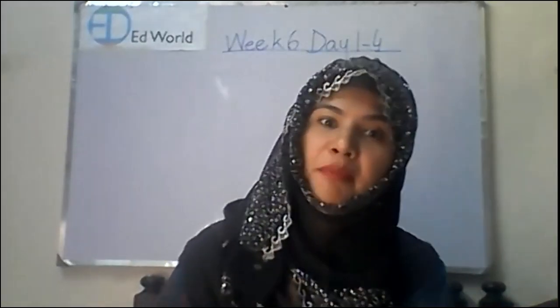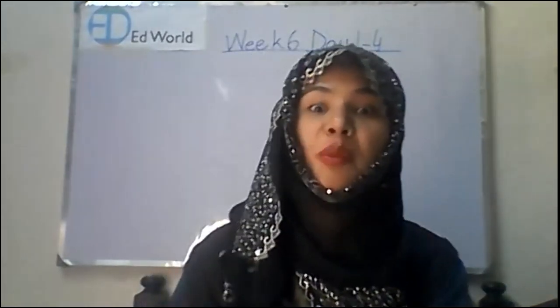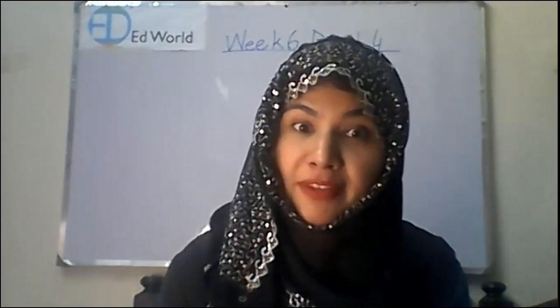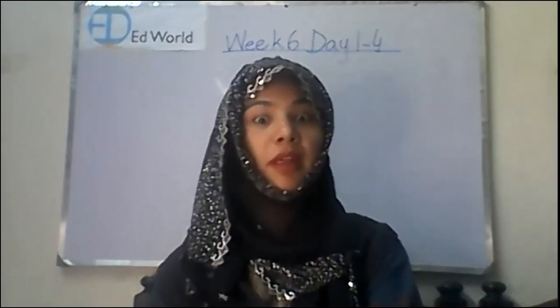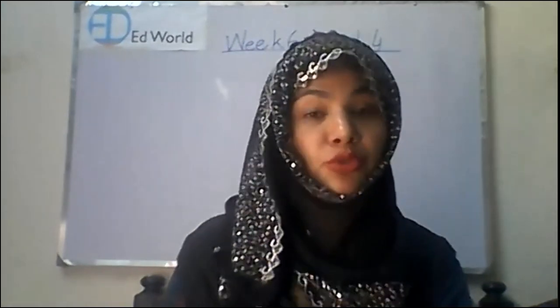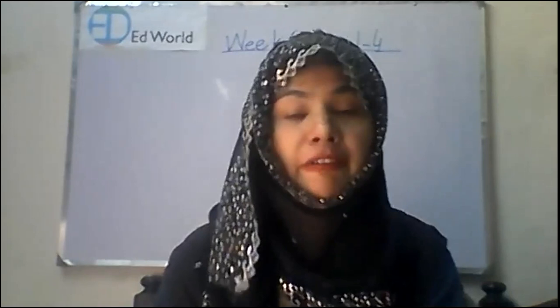As-salamu alaykum and welcome back to your art class, your favorite class. How are you all and how is everything going? I hope everything is going well and I hope you people are sharing your learning, your academics, your curriculum, your channel with all of the people around you.